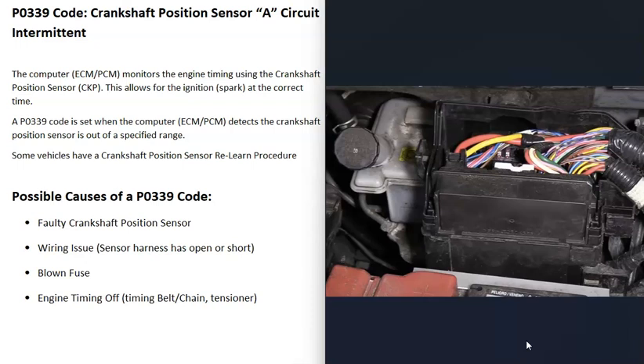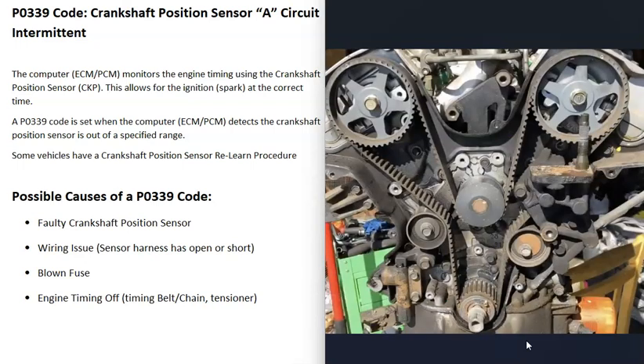The last possible cause is a bad timing chain or timing belt, though this isn't too common with this code. Usually a P0339 code points to a problem with the circuitry going to the sensor or the sensor itself. However, if the timing chain or timing belt gets off — if it slipped a notch or is old and stretched out — it can sometimes cause problems with these sensors. It is possible, but fairly rare. Most of the time with a P0339 code, the issue is the wiring or the sensor itself.